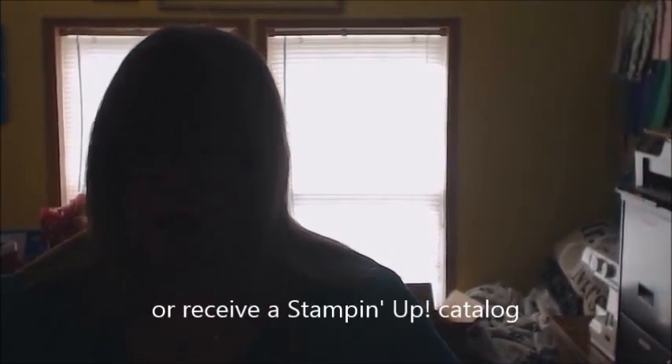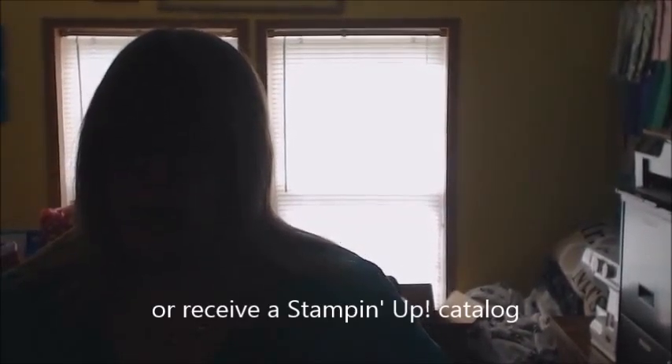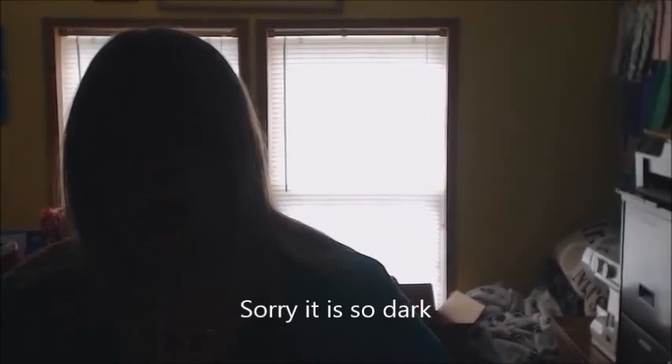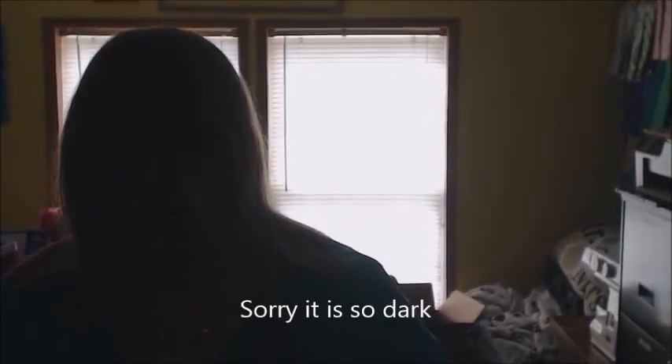I hope this helps you. If you have any questions, be sure to go to donna@readytostamp.com. If you'd like to purchase any of the Designer Series Papers or anything like that, head on over to my store at doncorp.stampinup.net. I hope you have an awesome day — happy creating!